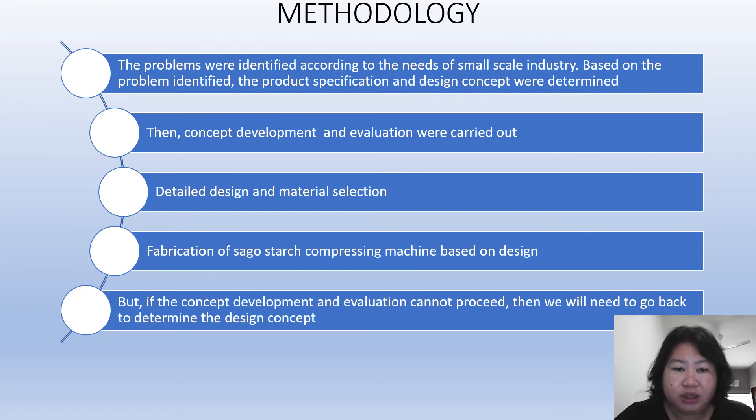For the methodology, first we identified the problems according to the needs of small-scale industry. Based on the problem, the product specification and design concept were determined. Then concept development and evaluation were carried out. After that, the detailed design and material selection commenced.